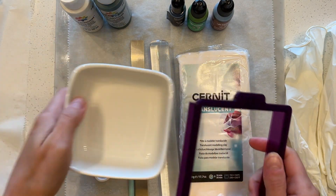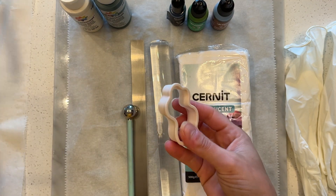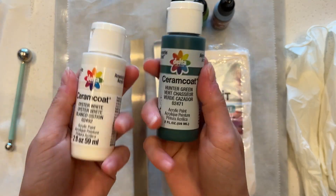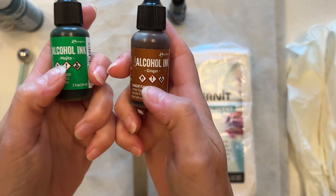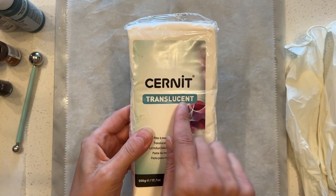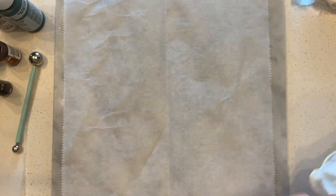For this you'll need a square cutter about four inches and a dish a little bit smaller than your cutter. Of course adjust the size if you need. I have a cutter with a rounded edge that I'll be using on the corners of my square just to round those off a little bit instead of doing it by hand. I also have a larger ball tool, two colors of acrylic paint — oyster white and hunter green — a few alcohol inks: mojito and ginger, along with some basic black, your staples Cernet translucent, your acrylic roller, a tissue blade, and some parchment paper to keep things clean along with some gloves.